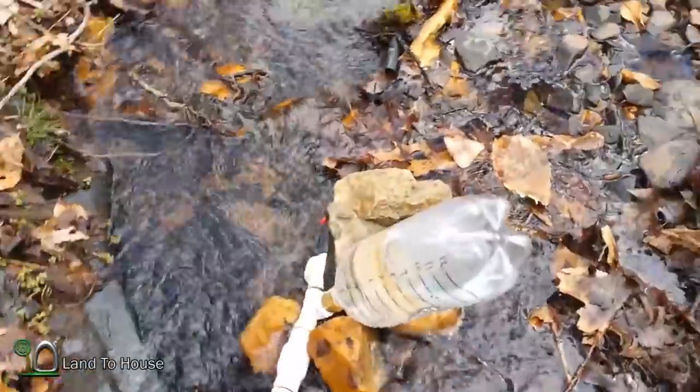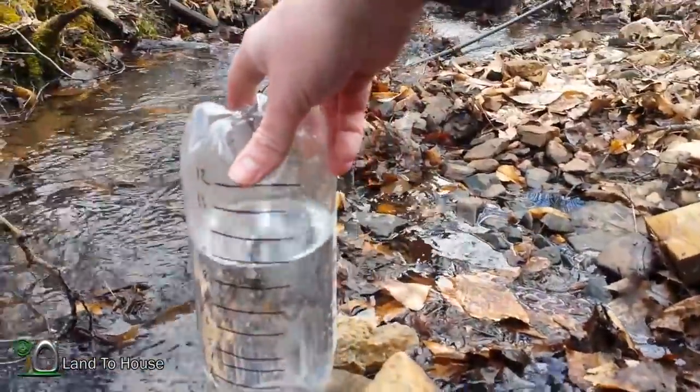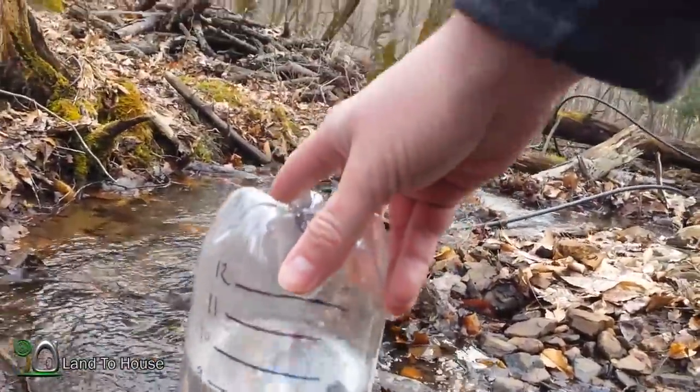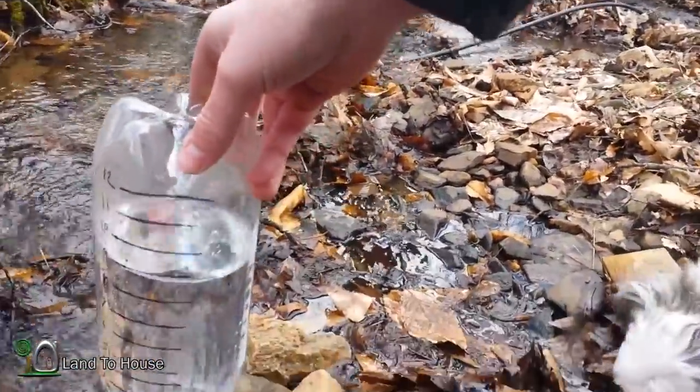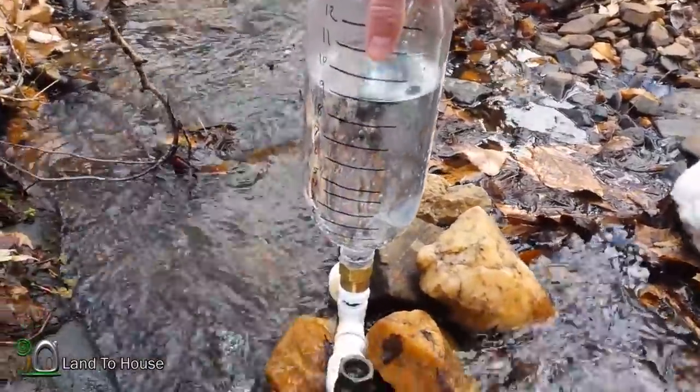It's been 15 minutes and you can see the tank fell over a little bit, but it has gone up to nine on the scale. Now I'm going to take a 1.5 millimeter drill bit and put a hole in this tee down here.